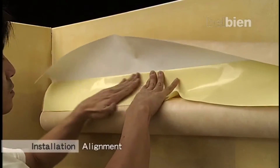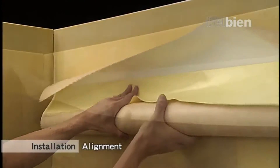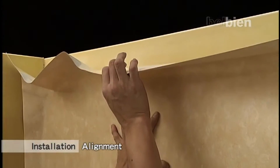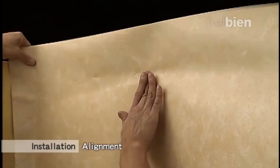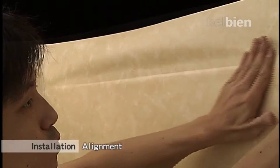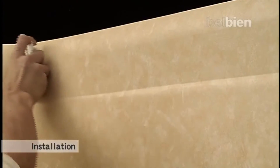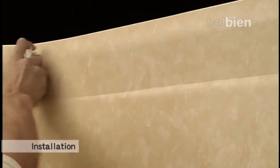Peel off the release paper on the back of Belbian and fold it back about 10 cm from the upper edge to create a set line. Align the Belbian and then apply pressure along the edge of the fold to set the strip. Align the Belbian properly so as not to make the center part of Belbian sag at the set line.